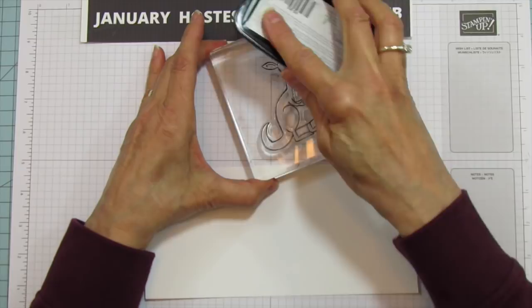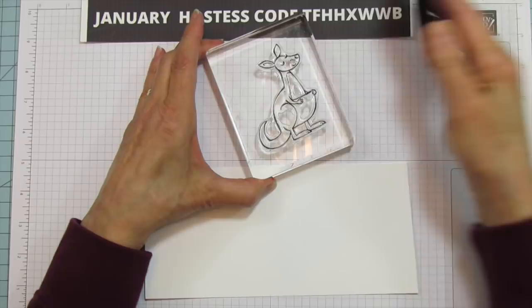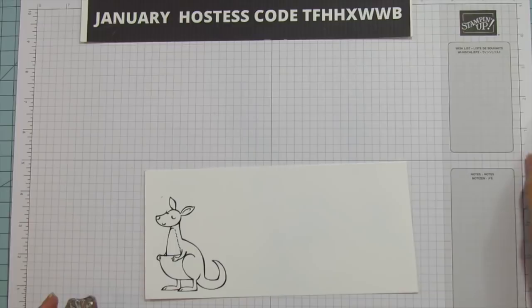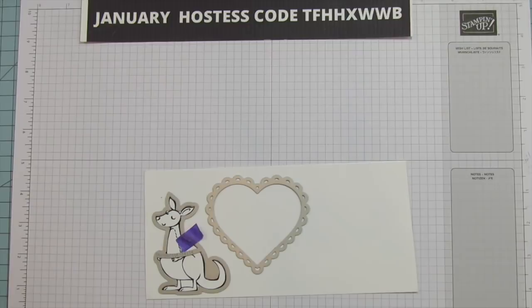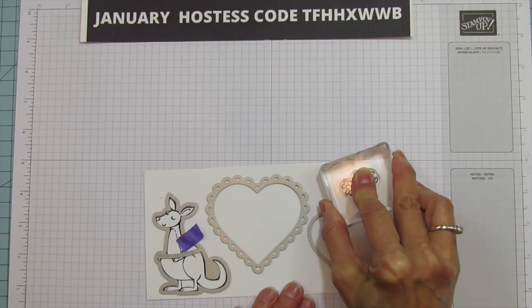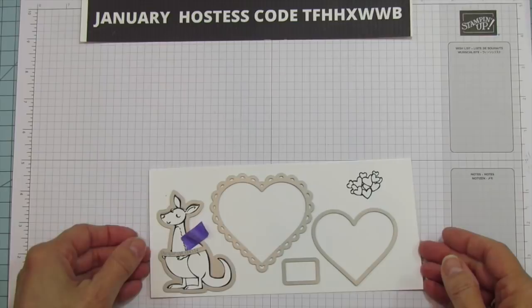Let's get started by doing all our stamping and cutting. I'm going to stamp him right there. We're going to fit everything on at the same time, hopefully. We're going to cut out our little kangaroo here, cut out this big heart, and up here I'm going to stamp the little hearts. This way we get it all on this piece and run it through all together. Let's grab the cut and emboss and run these through.